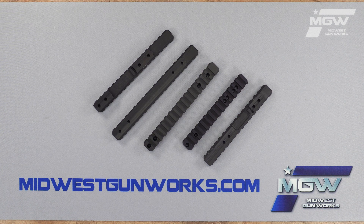You can find the MDT scope bases available for a multitude of semi-automatic or bolt-action rifles chambered in rimfire, short action, or long action calibers — such as Remington 700, Howa 1500, Tikka T3X, Savage 110, and many more.